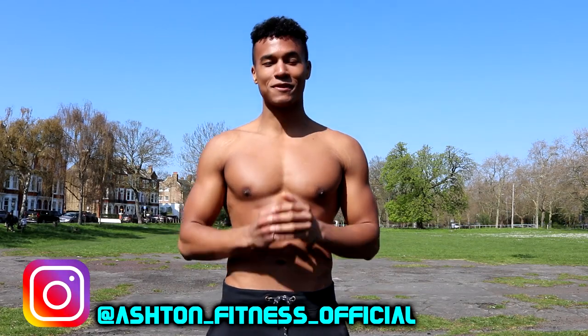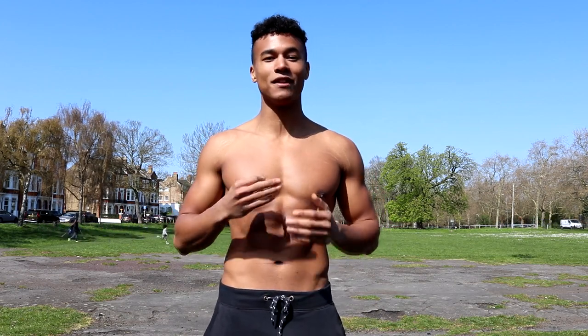Welcome to Ashton Fitness. This is the third video in the calisthenics back workout mini-series. This is the advanced calisthenics back workout, so if you're finding that your pull-ups are getting a little bit easy and you need something more challenging, then this is the perfect video for you.